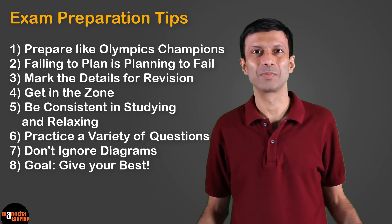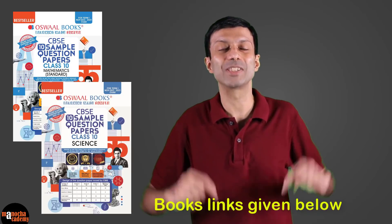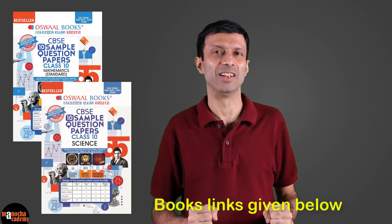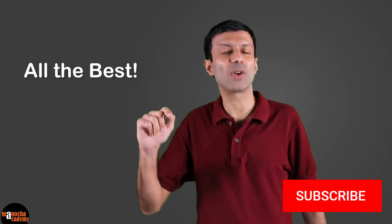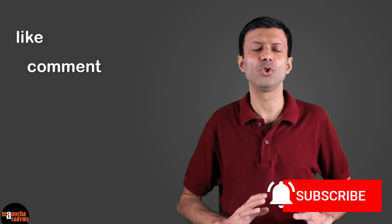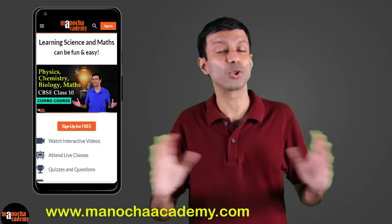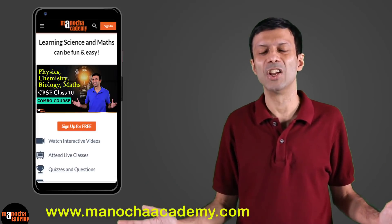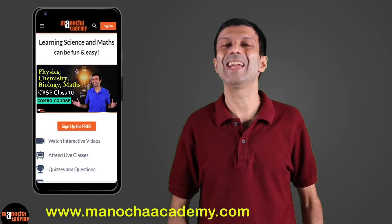Here's a quick recap of the exam preparation tips we discussed. Do let me know which is your favorite tip in the comments below. Do check out the Oswald Books CBSE sample question papers — links are below. I hope you found this video useful, and if you apply these tips they will really help you in your board exam preparation. Wishing you all the very best! If you haven't subscribed to our YouTube channel, please hit the subscribe button and click the notification bell. Also check out the courses on manuchaacademy.com and our Android app — we have courses on physics, chemistry, biology, maths, and computer coding.